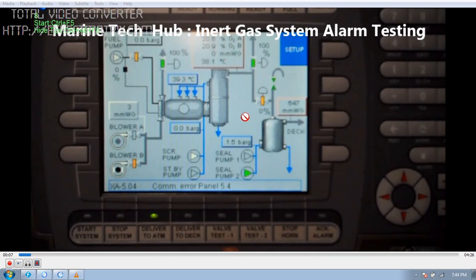Then we will be able to get the oxygen content reading here. Right now it is 20, meaning the IG system is not running. To start it, you just press 'start system'. Make sure you have enough generator capacity before starting.